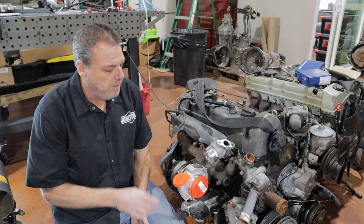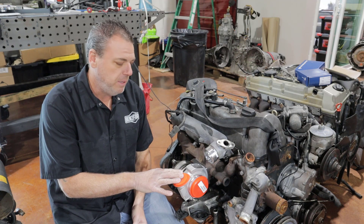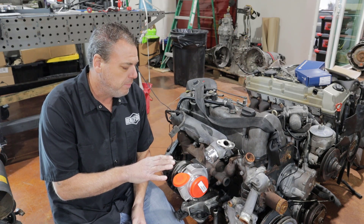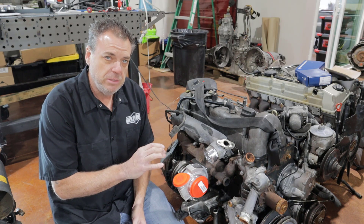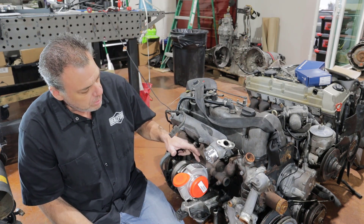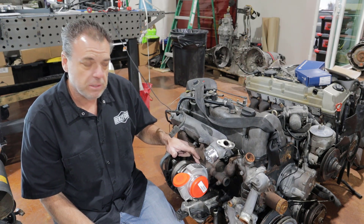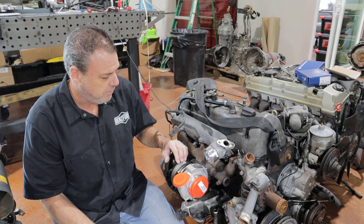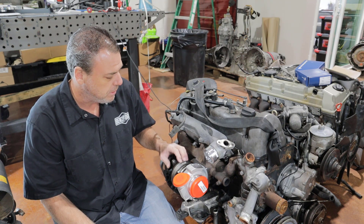The HE221 is becoming a very popular turbo on the OM617, and Benzforce has produced a number of products to facilitate the installation of the HE221, one of which is our adapter that goes from the OM617 T3 flange to the T25 flange you'll find on the smaller hole sets.